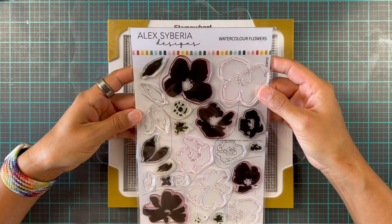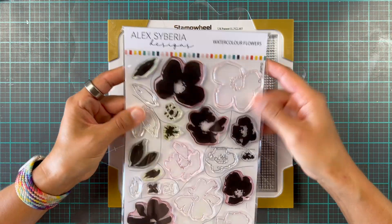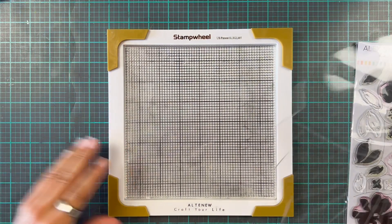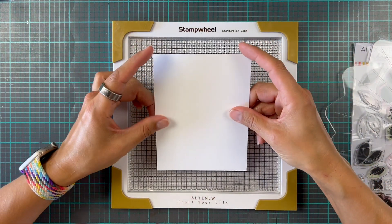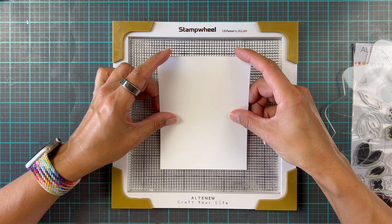This is the watercolor flower stamp set. It's beautiful — it's got solid images, it also has some outlines, it has some leaves and it has the stamens, and I'm going to be using the absolutely brilliant stamp wheel from Altenew for my stamping, and you will see the reason why in a little bit.